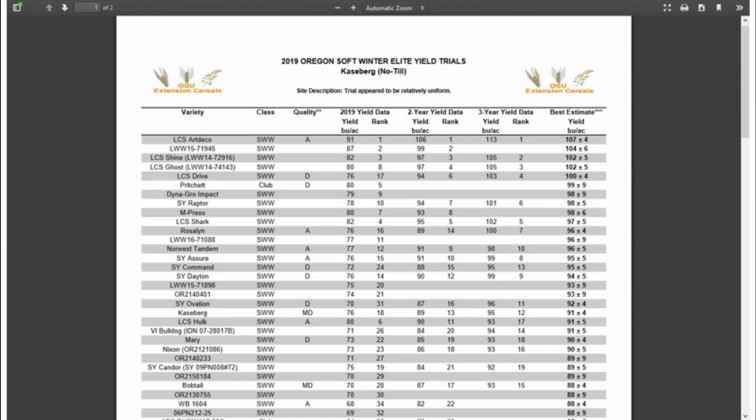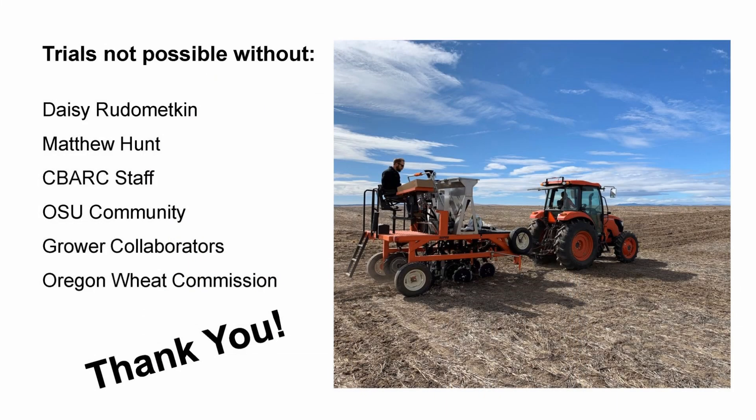There are a lot of people I'd like to thank. First, of course, Daisy Ruta-Matkin and Matthew Hunt, who are the two faculty research assistants in the lab and who were very instrumental in getting this data out to you in a timely manner. I'd also like to thank the Oregon Wheat Commission, which funds this work, as well as all the farmers who allow us to have on-farm trials, which really gives us the range we need to understand how these varieties are going to perform. Again, if you have questions about anything I said here today or anything else, please feel free to contact me. My phone number is 541-359-7151. I hope I get to see you guys in the field next year. Have a great season.